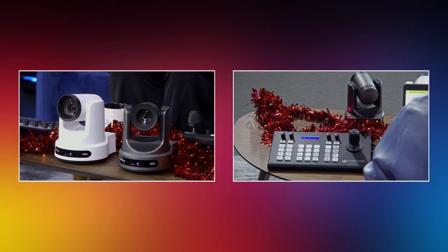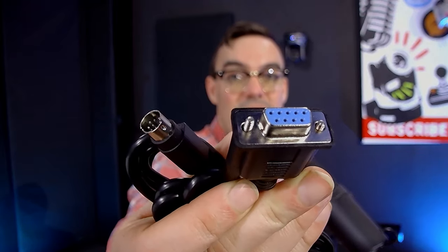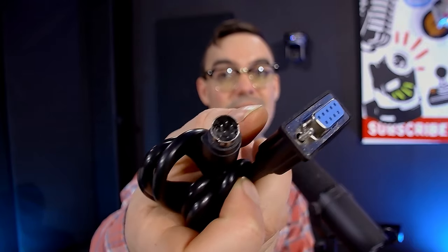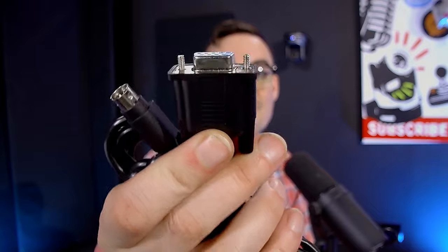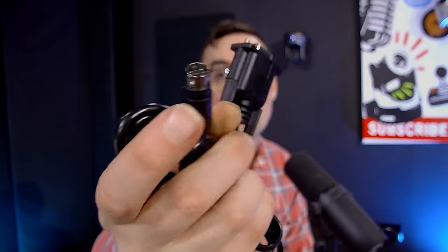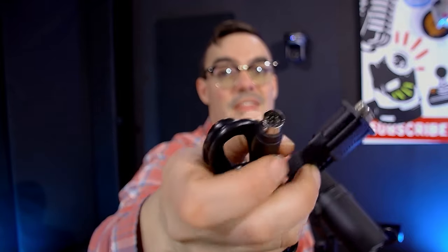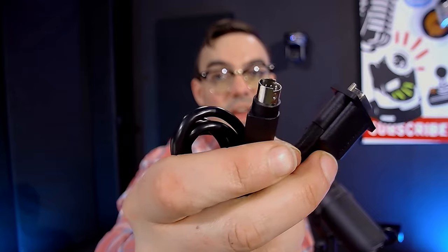I wanted to talk about the cables here to show what these are — cables that we should all know about. This is the DB9, it has nine pins. And then this is called an eight-pin mini DIN. So the DB9 connects to the joystick, and the eight-pin mini DIN connects to the camera.